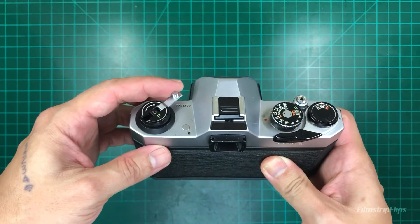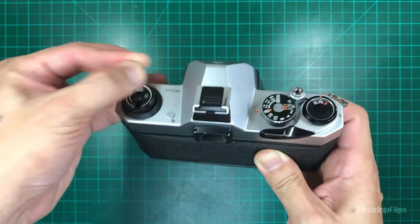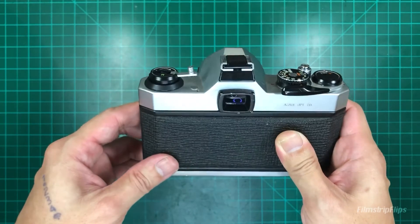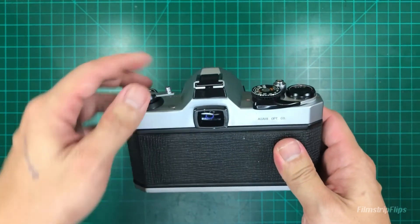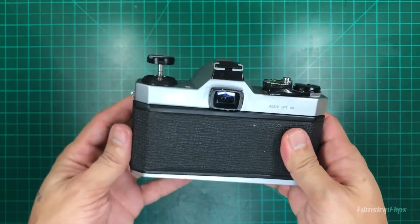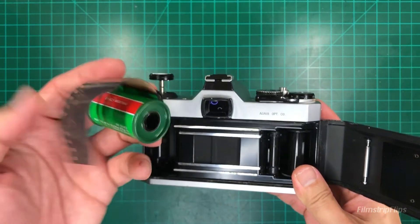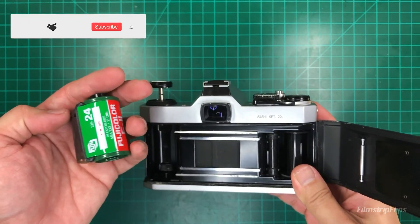Rotate clockwise. Once you feel your film has detached from the spool, you can now open the door. Easy as that.